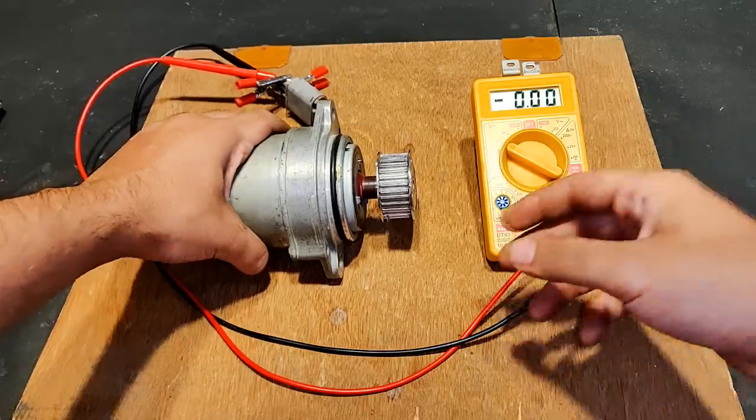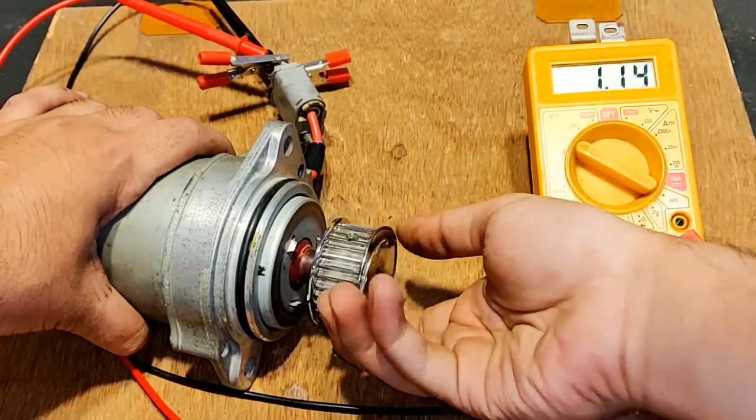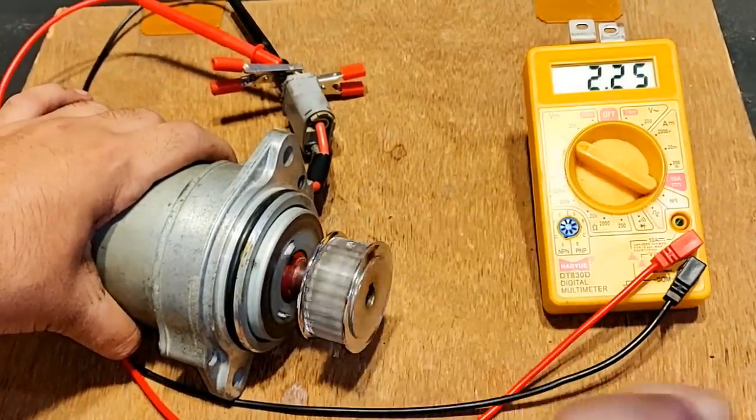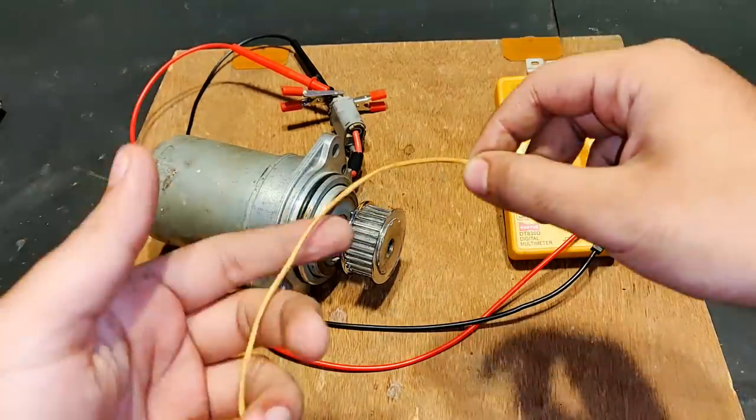First I'm going to rotate the shaft with my hands and see the voltage. The maximum I could do was 3.85 volts. Let's do some rope rotation.